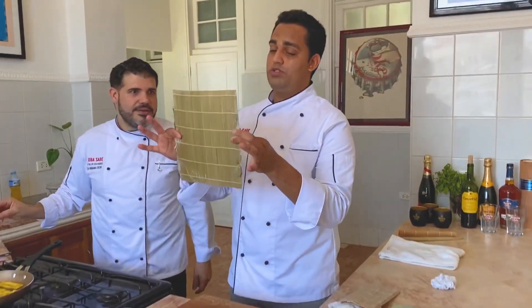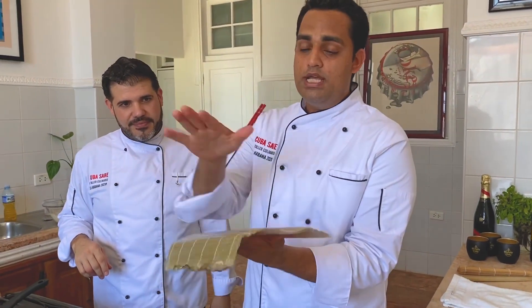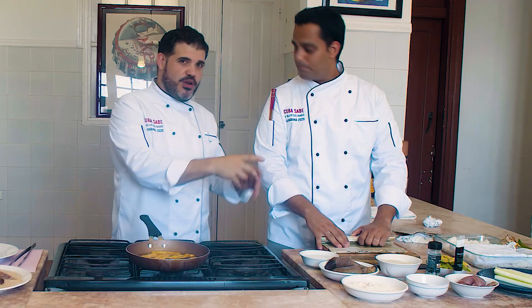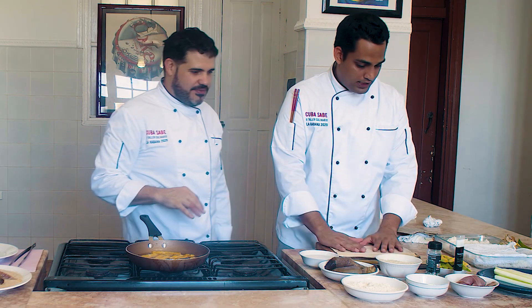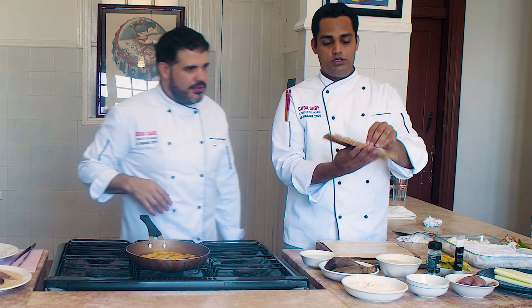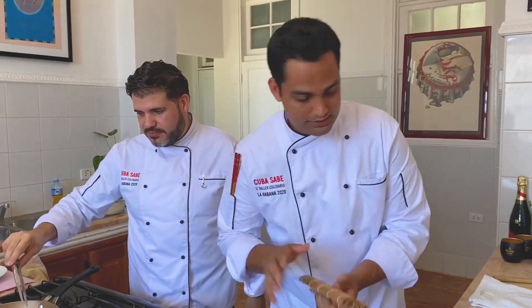Esto se llama Maquiso. Esta es la estera, es como una estera donde se pone el rol, donde se pone el alga, se pone el arroz y aquí es donde lo vamos a enrollar. En algún otro programa han visto que lo he utilizado para hacer alguna cosa diferente, pero esta es la original para hacer sushi. Esto es de puro bambú, caña de bambú.